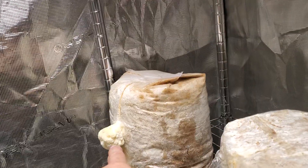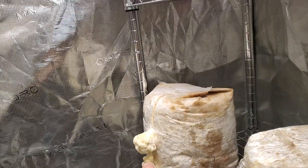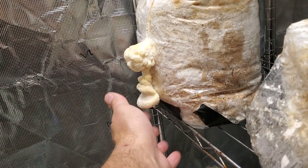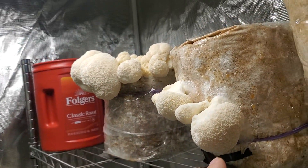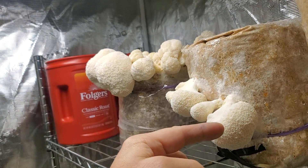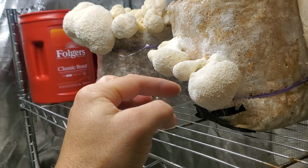This seems to have stalled a little bit over here, so it hasn't really grown. I'm going to harvest it — it seems to be done. I'm calling it stalled because this is not super heavy, but I think it's just reached its lifespan. We have the lion's mane second flush here — it looks like it's about done.